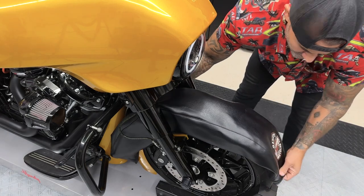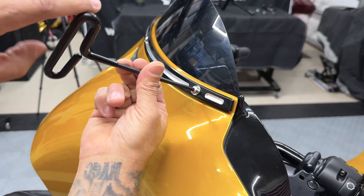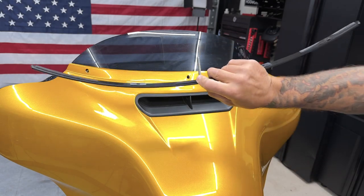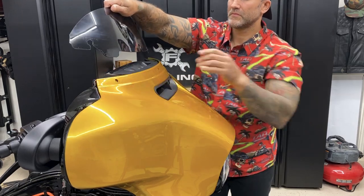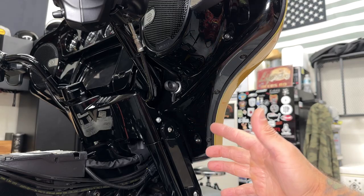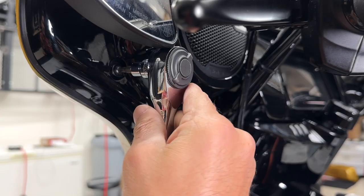Now before I start removing the outer fairing, I'm gonna cover up the front fender. Now I'll start removing the outer fairing. You have three screws that hold on to the windshield trim and windshield. You have two short outer screws and one long inner screw. Now I'll lightly pull back on the outer fairing and pull out the windshield. So I'll reinstall the center windshield screw to support the outer fairing while I'm removing the other screws. Now I'll remove the two Torx screws on the right and left side. You have a longer screw on the top, shorter screw on the bottom, and these are a T27.